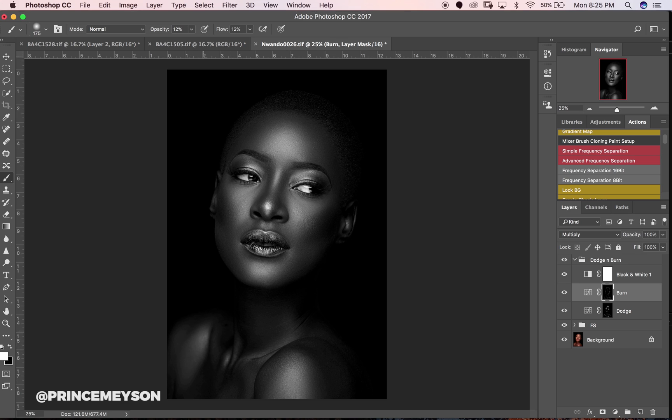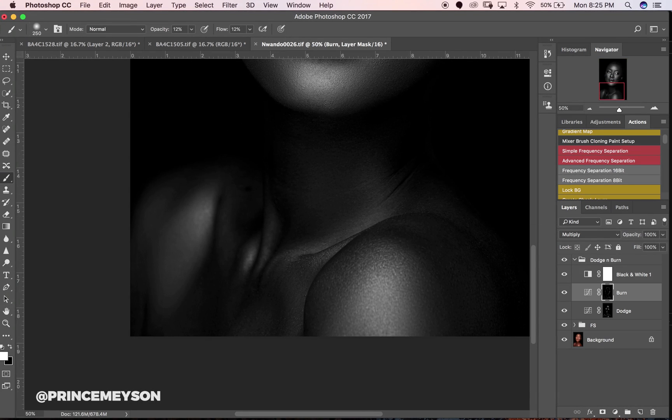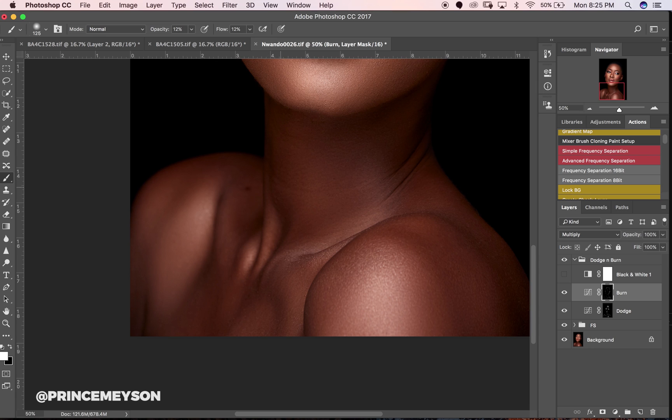At this point I think we can zoom into this area. Always toggle your black and white layer off so you can see exactly what you're doing and so you don't overdo it.